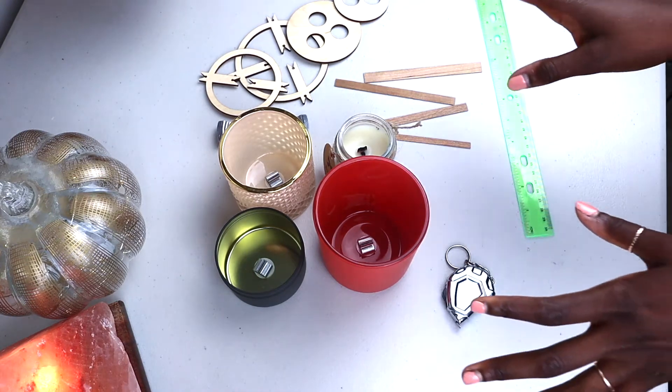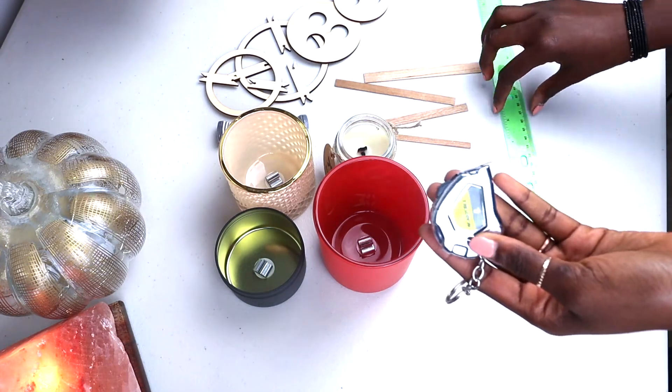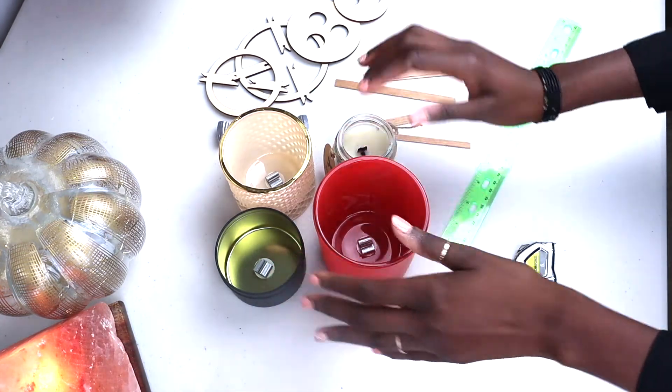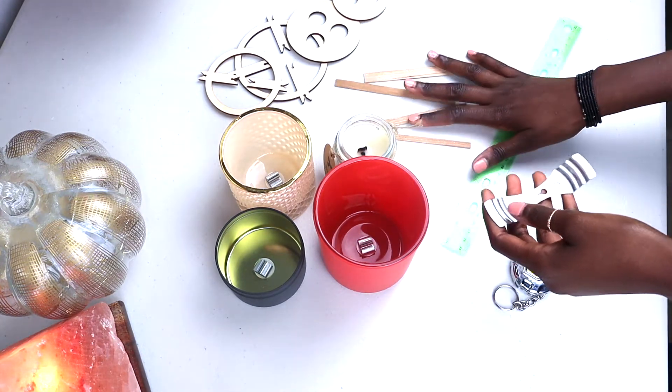With that being said, let me show you guys how I actually measure my diameter. As I mentioned before, you will need a measuring tape or a ruler, you will need your vessels, you will need a wick holder, and you will need your wicks.